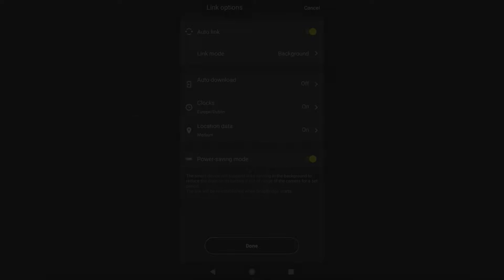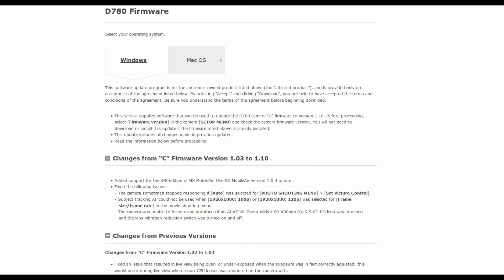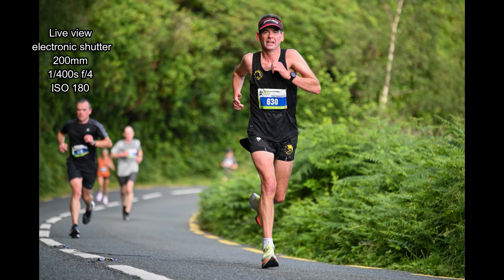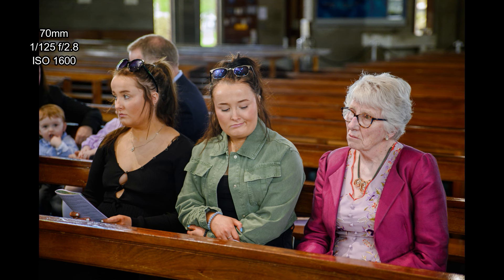Onto the firmware — or rather lack of firmware. Nikon haven't done any substantial firmware updates for this camera apart from bug fixes, so it's basically stuck halfway through the Z6 firmware update cycle. There was a pretty big firmware update for the Z6 just after the D780 came out and it hasn't turned up for the D780. It's pretty disappointing from Nikon — they should be making more effort to at least bring across some of the live view improvements.